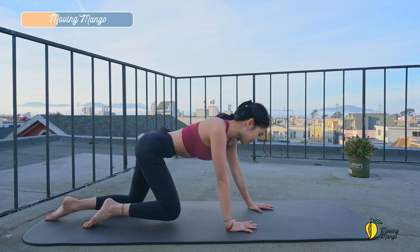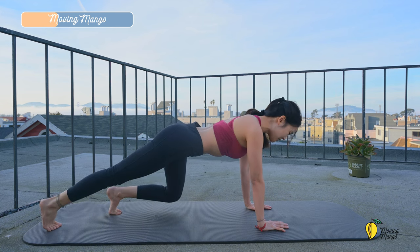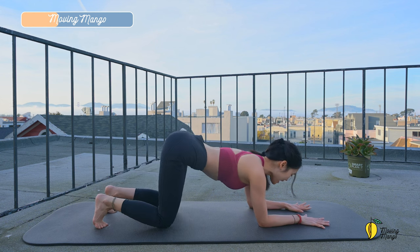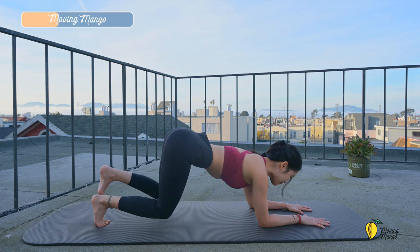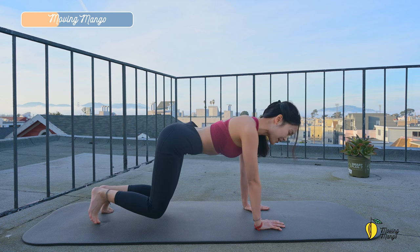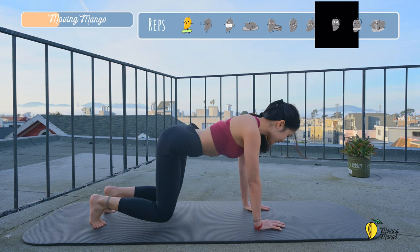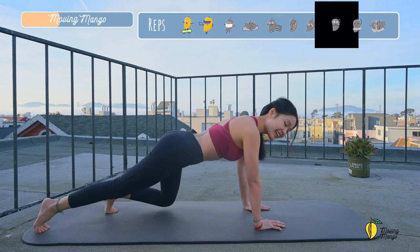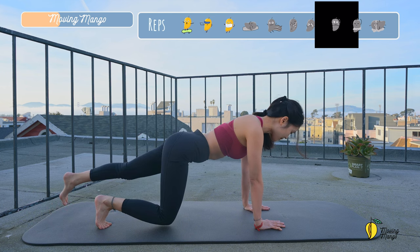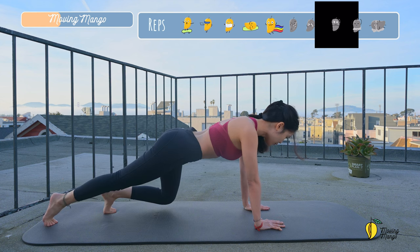Now come to all-fours position again. Tuck the feet. Lift your knees off the mat. Lengthen one leg, come back, to the other side and back to the center. You can put your forearms down if it's easier for the wrist. Listen to your body. Do the modification that you think is best for your whole body. Keep breathing. To the other side, stabilize the hips. Only your legs are moving. One at a time. Use your legs to control the movement.